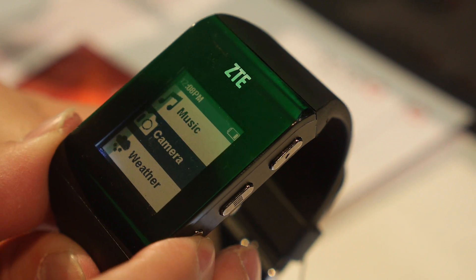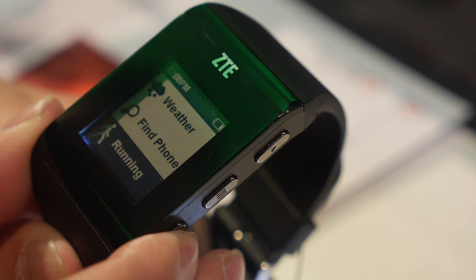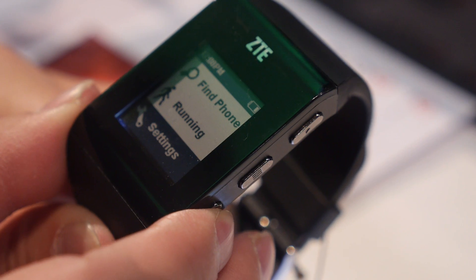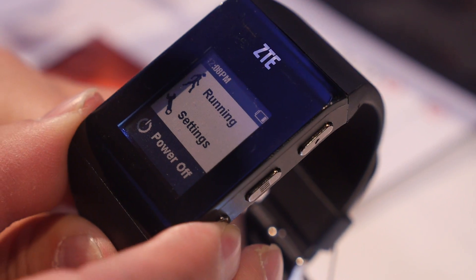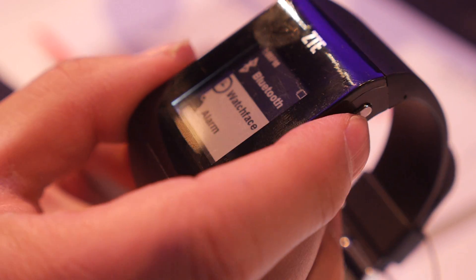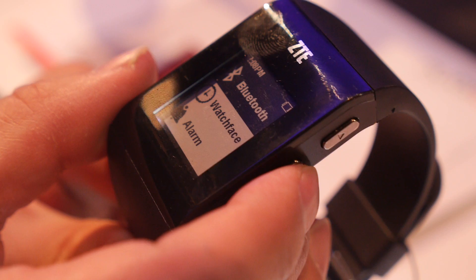You can navigate to the camera, weather, and find your phone. When running, it can record your stats. Let's go into the settings — here's Bluetooth and watch face options.